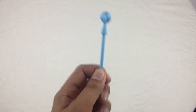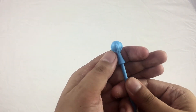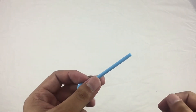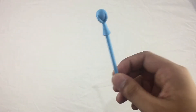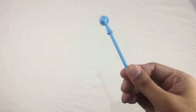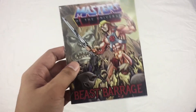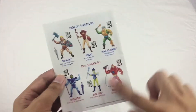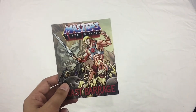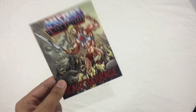Moving on to Evil-Lyn's accessories — this is the only accessory that she has. You can see the sculpt right there; it's just a very small piece, but the detail is overall nice. I think this resembles the vintage version. It also includes a comic book — the same comic as with the Skeletor and other figures. I do like how they applied this for the nostalgic feel, and I'm totally happy with this.